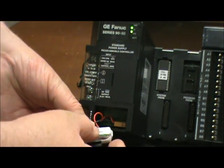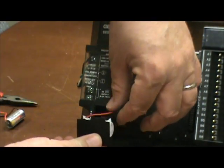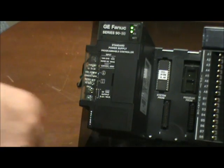You take the new battery, clip it into the door, and carefully insert the wires and close the door back up.